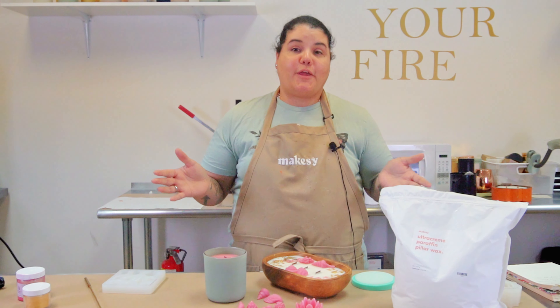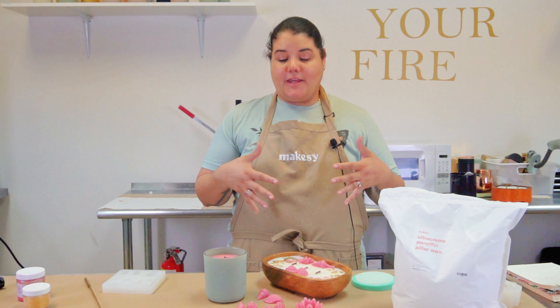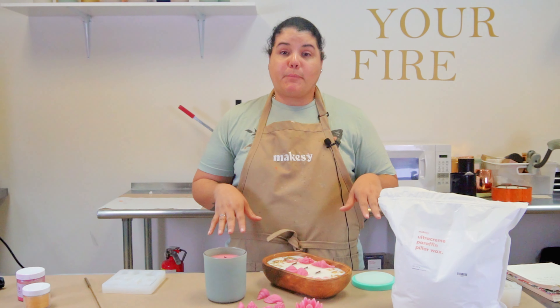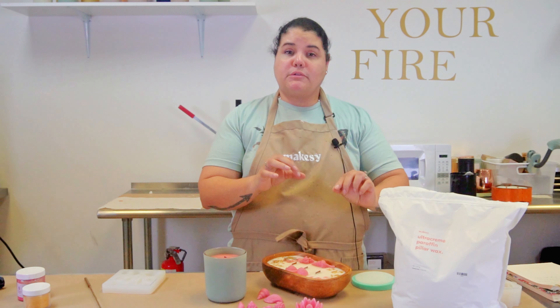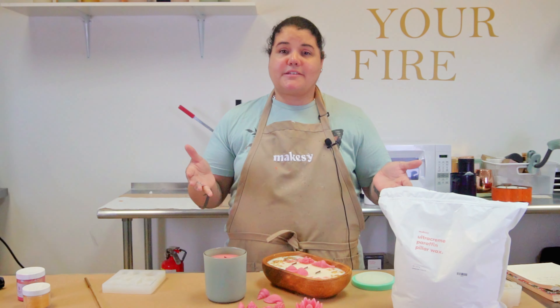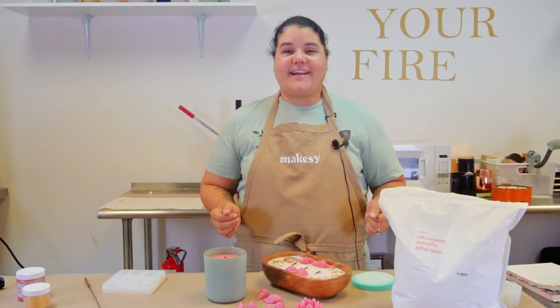I hope you found today's video informative and that it helps you in your candle making journey. Definitely give the Ultra Cream Paraffin Pillar Wax from Makesy a try — it has beautiful definition, sets quickly, and remember no more than 10% fragrance load. If you're doing a big batch, heat it closer to 200 degrees. I'll list all products used in the description below. Use my discount code Nokomishome20 for 20% off at makesy.com. As always, I'll see you guys in the next video. Bye!